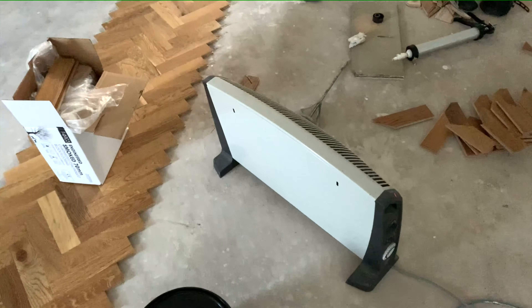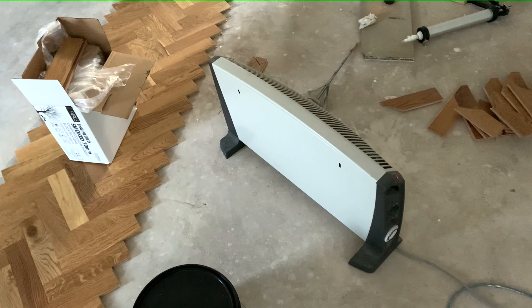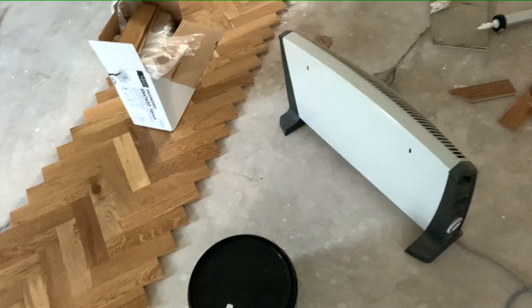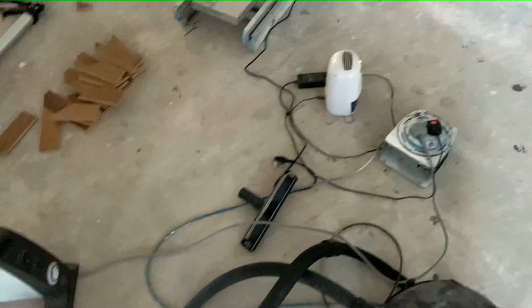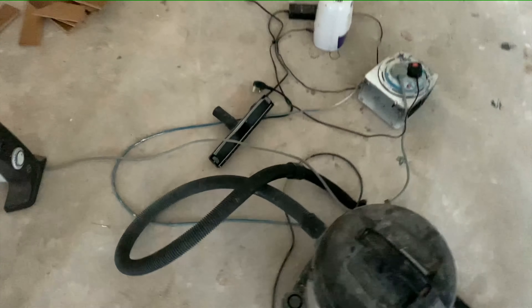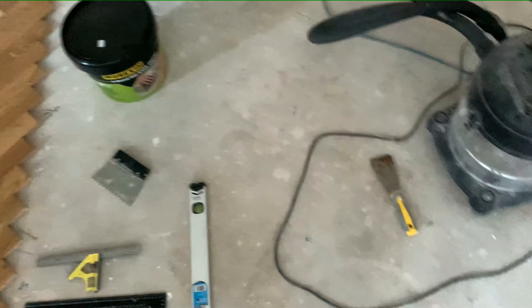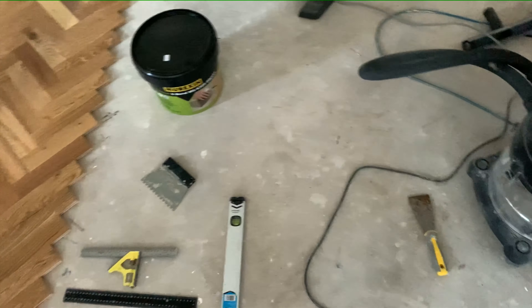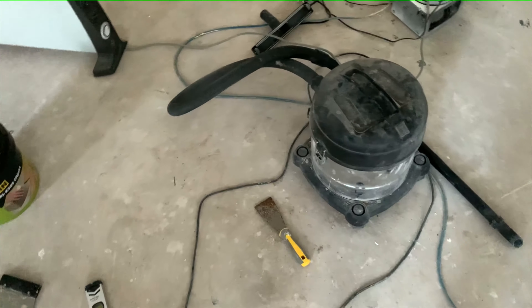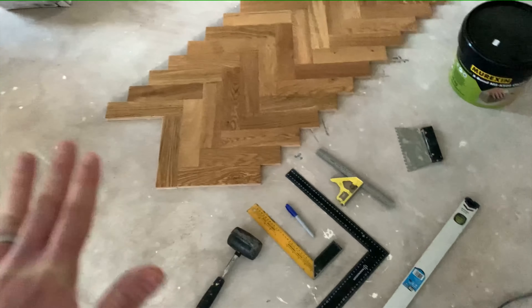Electric heater - obviously very important this time of year to keep the temperature up. I've got a thermostat somewhere just to check the temperature and it's within the allowed temperature for doing the glueing, so that's good. A little dehumidifier - not a massive one but it's all we have, it's doing a bit of a job. And I've got the hoover - it's very important to get all the dust up and make sure there's no debris on the floor. I've got a little scraper as well, just for any bits of plaster or concrete on the floor, scraping it up and hoovering it up. We want a nice clean floor so we can get the glue stuck down well.